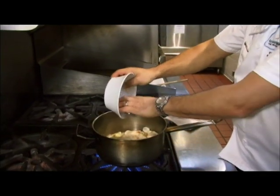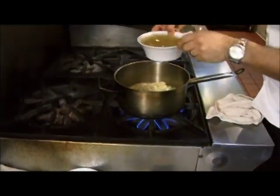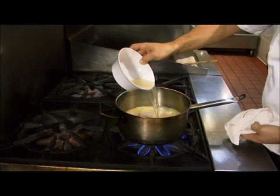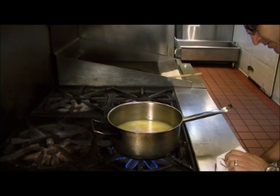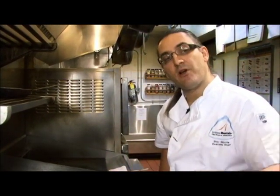Sunchokes are also referred to as Jerusalem artichokes — you can find them at any store. I'm adding approximately two cups of chicken stock. If you use water instead, you'd need to do additional seasoning since you won't get that same flavour profile from the chicken stock, but it would make it vegetarian for those who choose not to eat meat. We're going to turn this down to a low simmer and let it cook for a good 25–30 minutes until the sunchokes get tender. By that point our shallots should be nicely roasted and we'll incorporate those in.